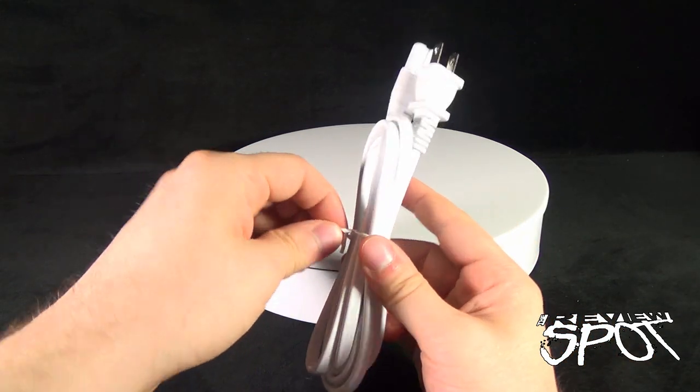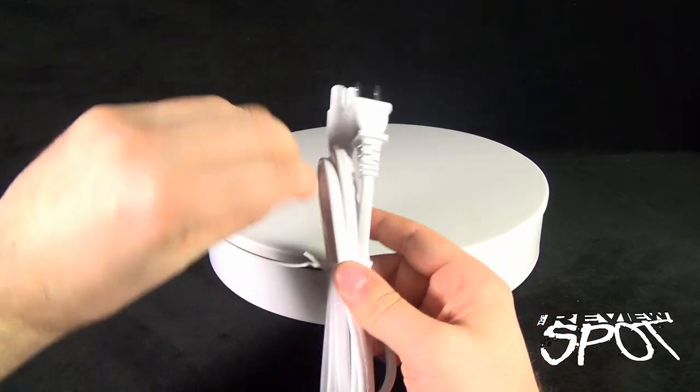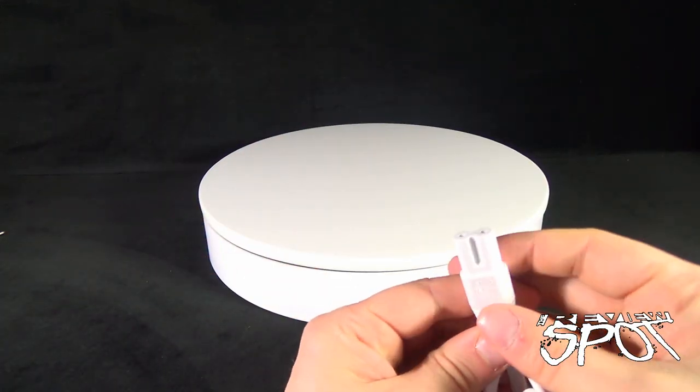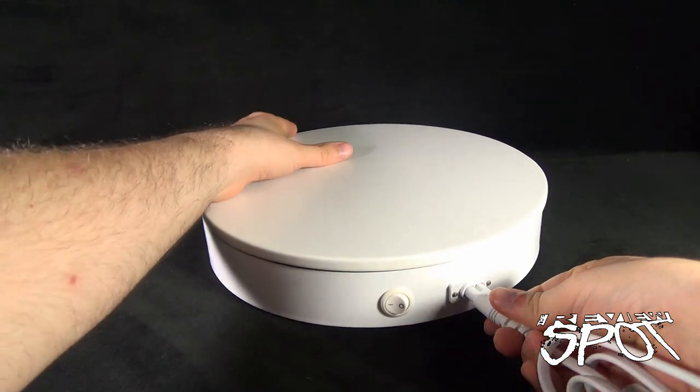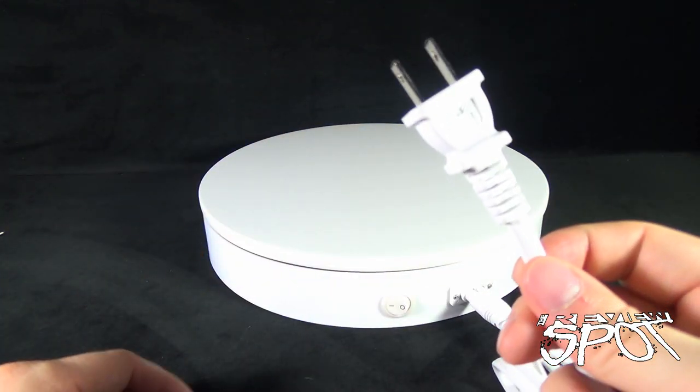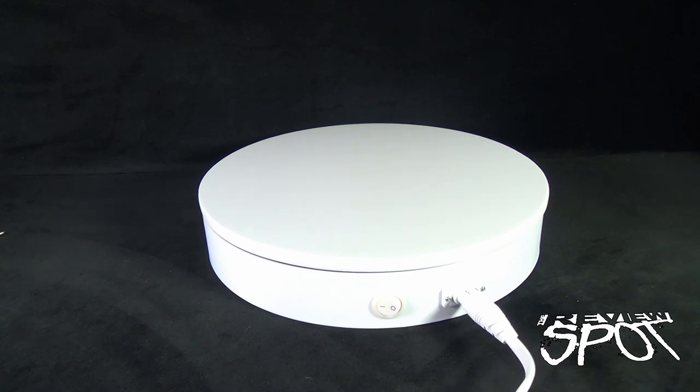To get things started, we're going to take the wire off our AC adapter and connect it into the front or the back — depending on what you consider the front or back — and find yourself an AC source.